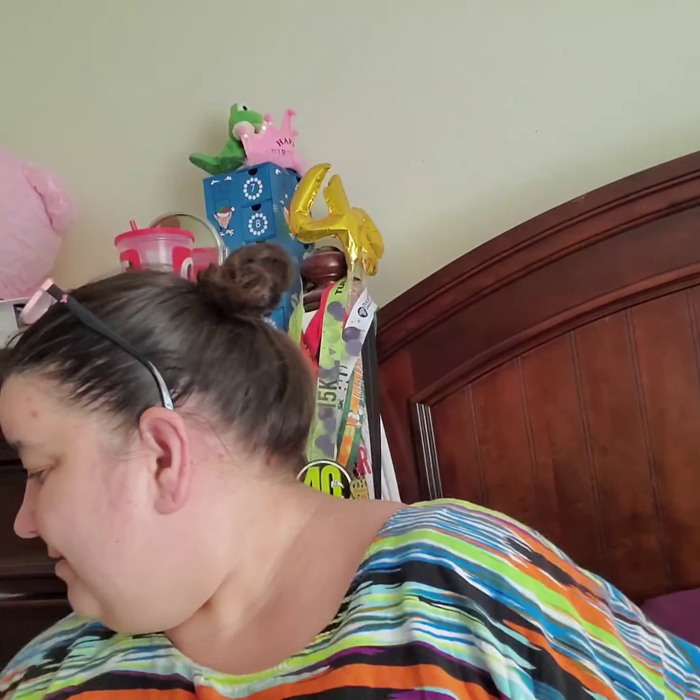Hey guys, it's me Birdie. I was looking for my glasses and they were on my head. I got this box and I did a video but it disappeared, so I don't know if it just didn't save.